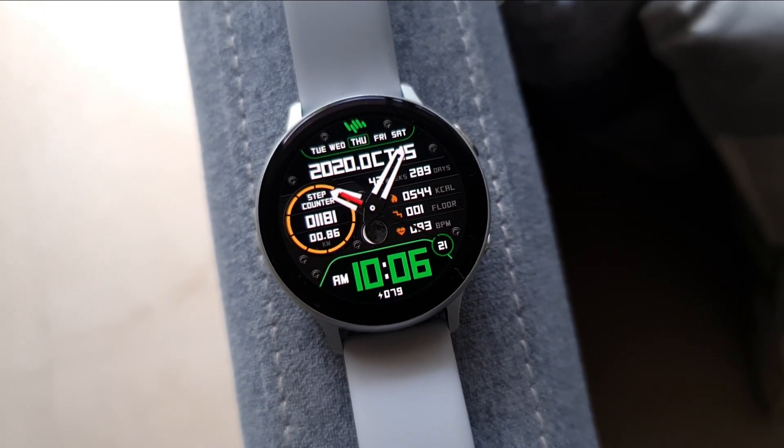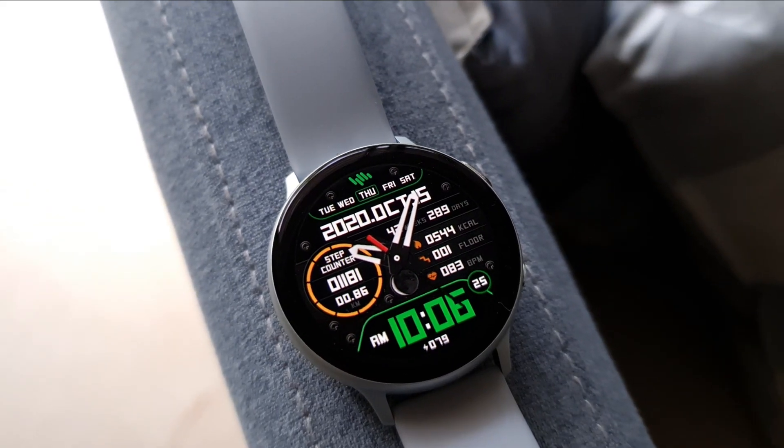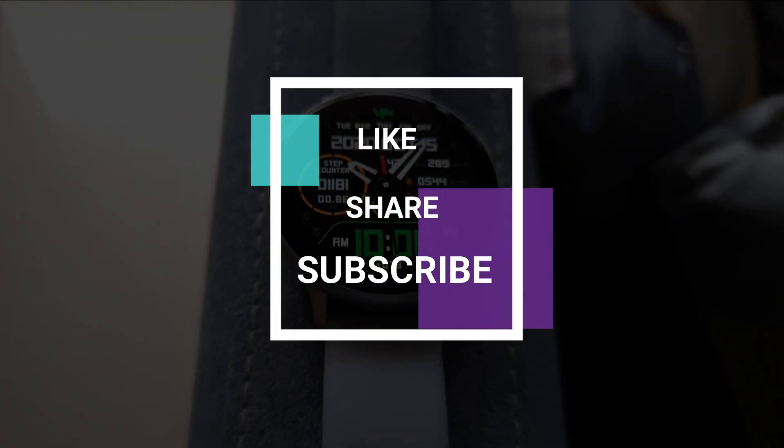Go ahead and grab your free coupon and enjoy this watch face. Thanks for watching, take care and stay safe. I'll see you in the next one — cheers, bye bye.